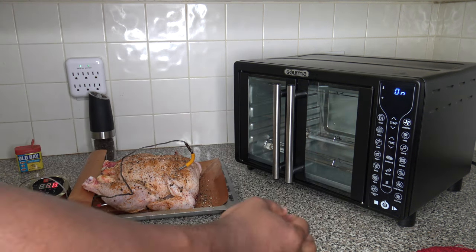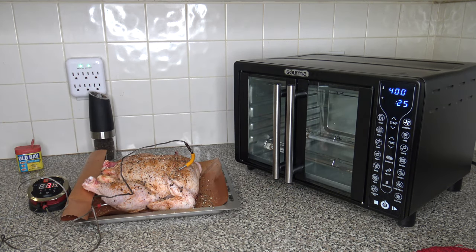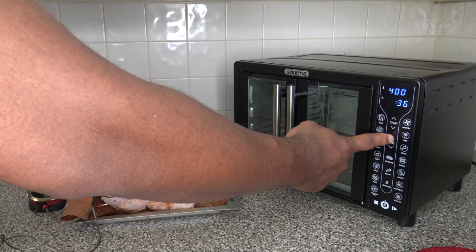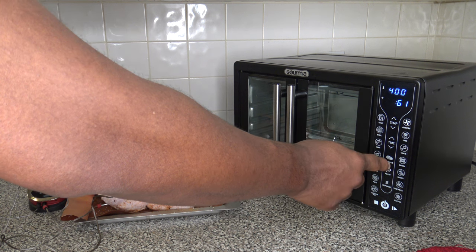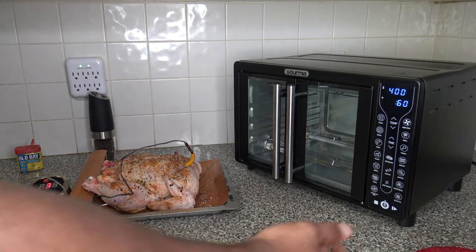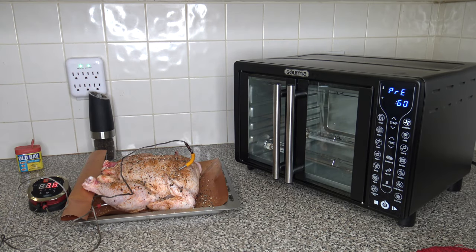I've got it on. I'm going to hit Roast and leave it at 400 degrees Fahrenheit for this cook. I'm going to take the cooking time up to an hour. I'm leaving it at 400 because this cooker doesn't always cook as hot as some others, depending on the functions being used. So with roast, I'm just going to hit it at 400, hit start, let things preheat, and once that preheat's done, we'll get this chicken in there.